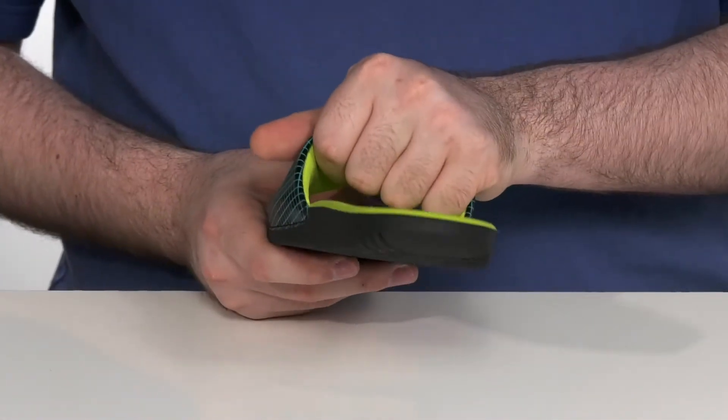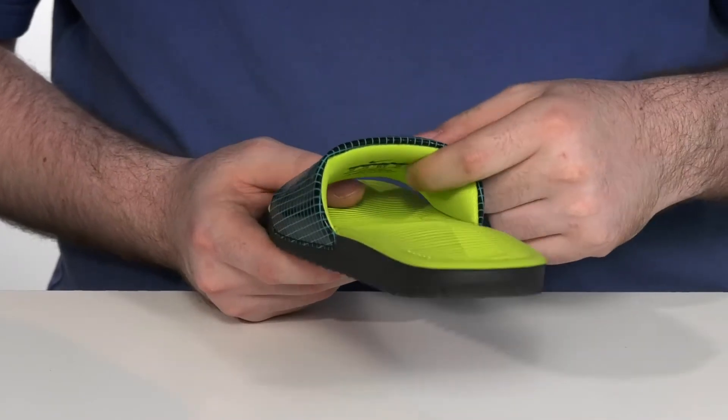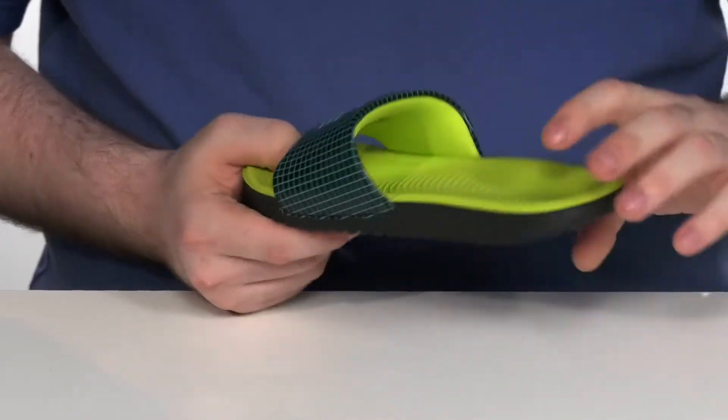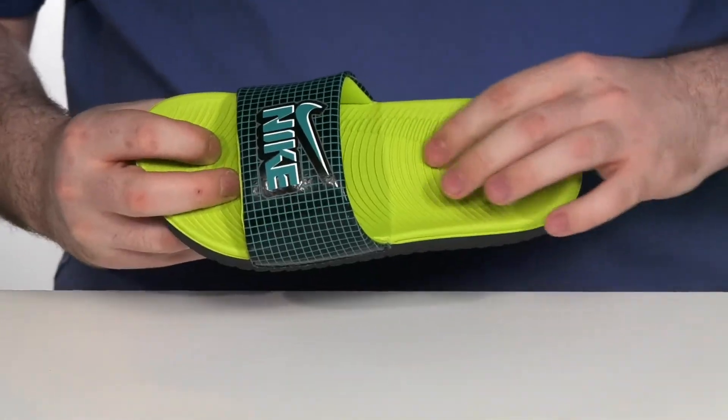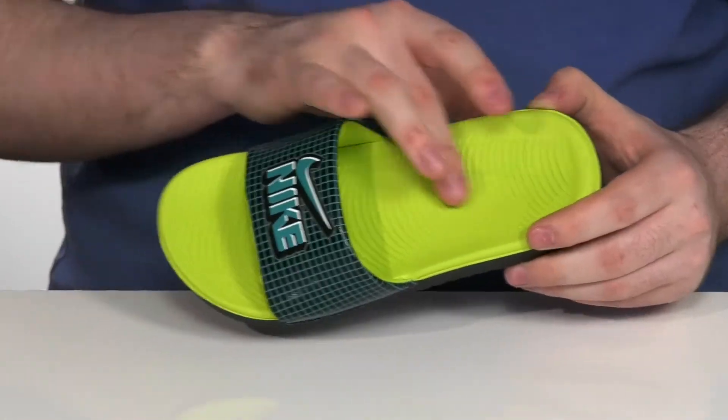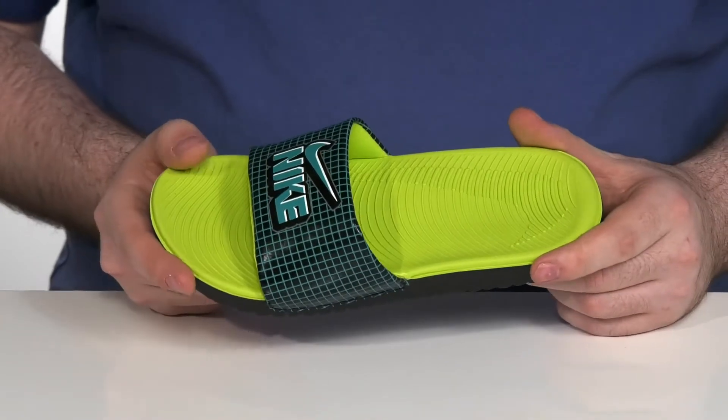Using plenty of padding inside with a nylon finish, keeping it super comfortable and quick-drying. The foam footbed is super comfortable and squishy with a nice foot-shaped design, giving them an anatomical fit.